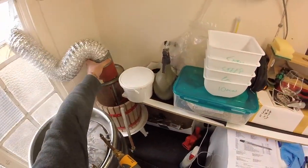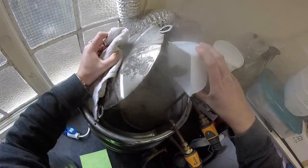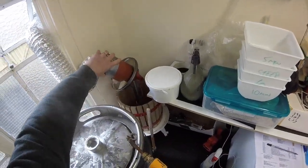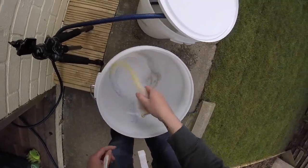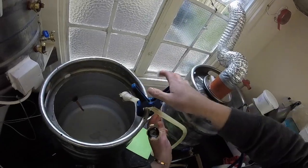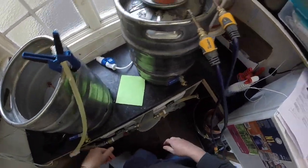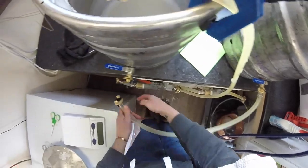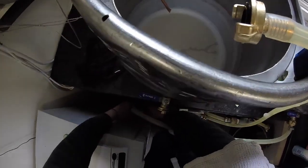5-minute addition going in — 20 grams of Challenger. Today we're using a bucket for the first time in ages. I've got the hoses — the hoses get sanitised, so anything running through them is fine. You can't always trust that hot water will sanitise the lines, so just to be safe. The pump is sanitised too, so everything the beer is touching is sanitised.